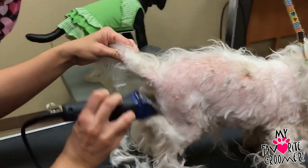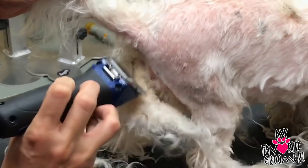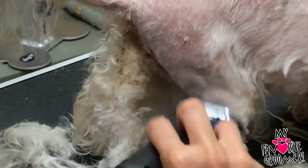If you lightly jab in here like this, you're able to pull that mat as well as get it away from the skin without nicking. So you're pulling and cutting at the same time, not directly against the skin.